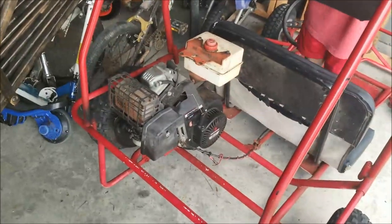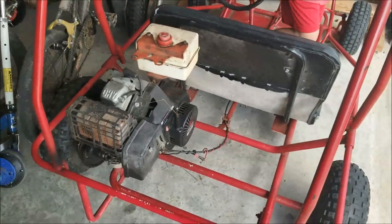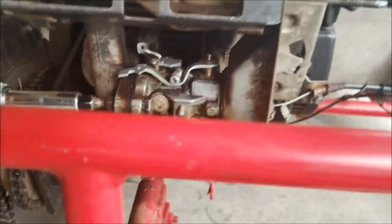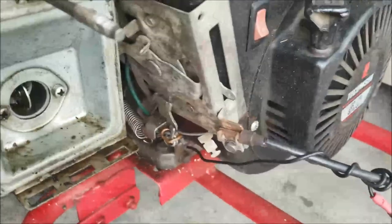So what we're gonna do today is we're gonna change out the carburetor. We're gonna go ahead and disassemble it — I'll show you all the parts and pieces of what we're gonna do. I'm just gonna take off the carburetor bolts and take off all that stuff.